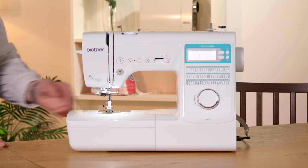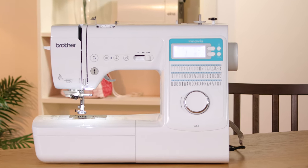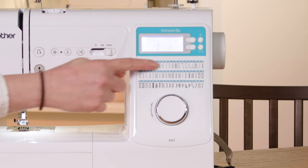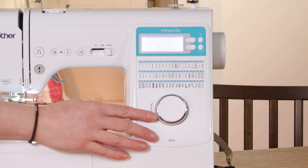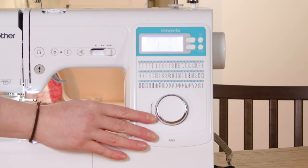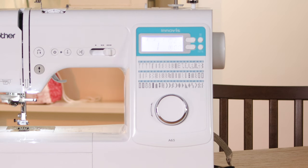It's a standard size machine so it has six inches of space to the right of the needle. It's got 60 different stitch options — they're all listed here — and six different buttonholes which are a one-step buttonhole, and they're easily selected with this large dial on the front. You can change the width and the length of the stitch and the maximum stitch width on this machine is seven millimeters.